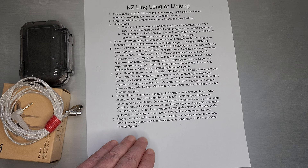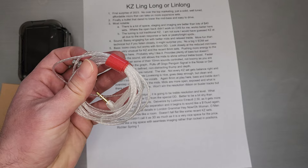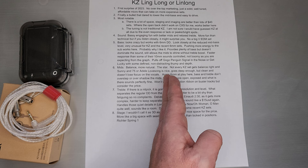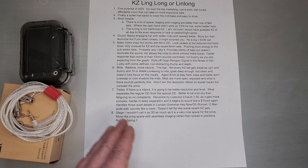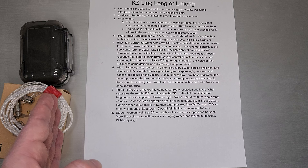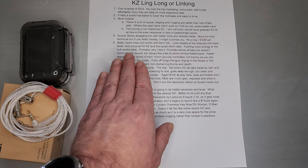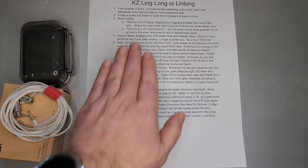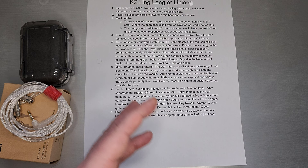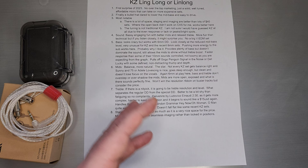Staging — I wouldn't call it 3D as much as it's just a very nice space for the price. More like a big space with seamless imaging rather than locked-in positions. On that Richter Spring track, you start off with one player right in the middle, then you start to hear them come in and get wider and wider. It's something you notice more on expensive sets — when you think an instrument is wide and then someone pops in and it's even wider, it's a very cool effect. And it happened on this set as well. There are just a couple of things here that reminded me of more expensive sets — some really small finesse details that I recognize in such a cheap set. It's pretty cool.